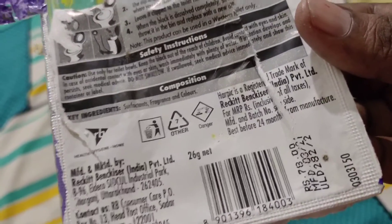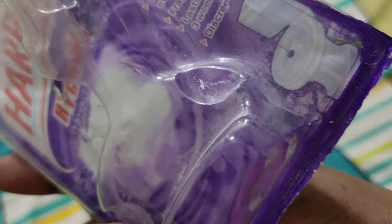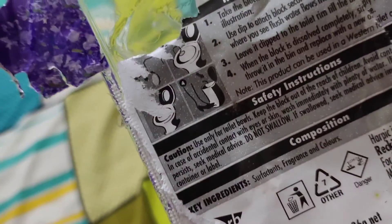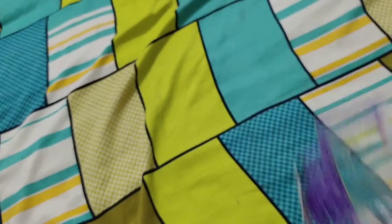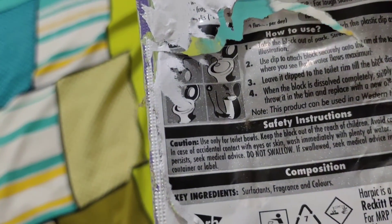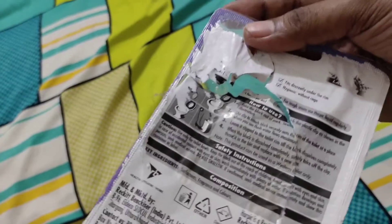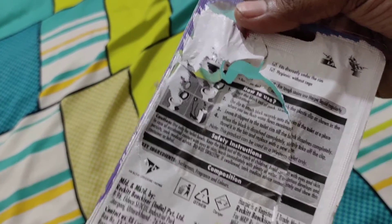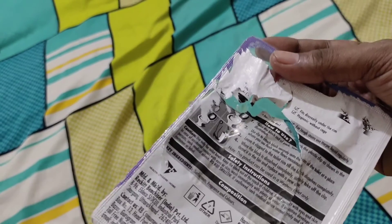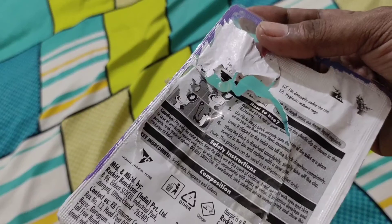This is how you use it and attach it — I have shown it on screen. I recommend that if you have an English toilet, please read the instructions. If you have an Indian toilet, I will make a separate video and tell you how to use it.